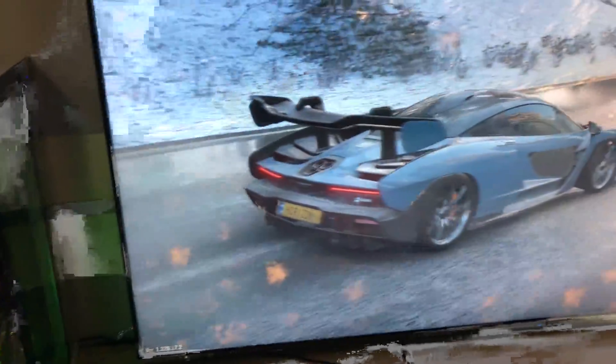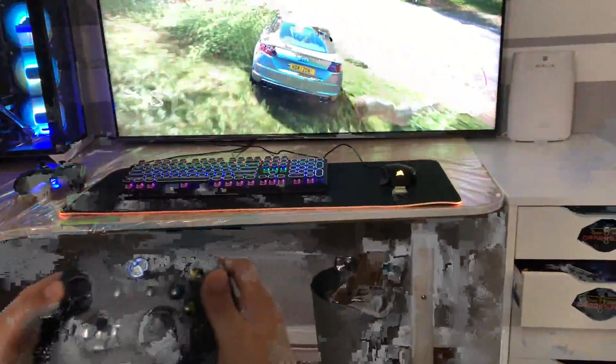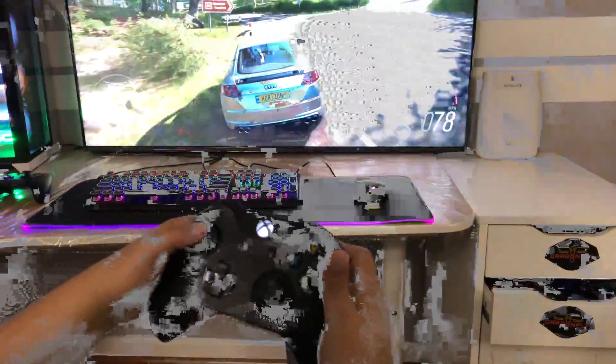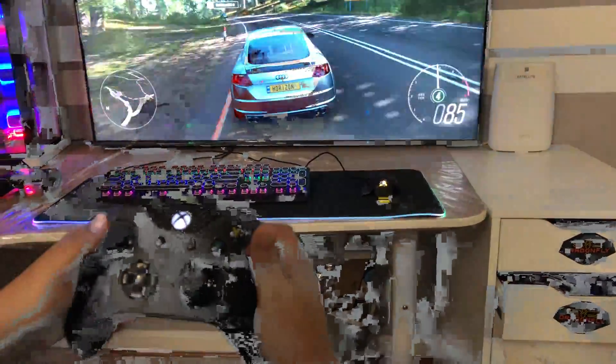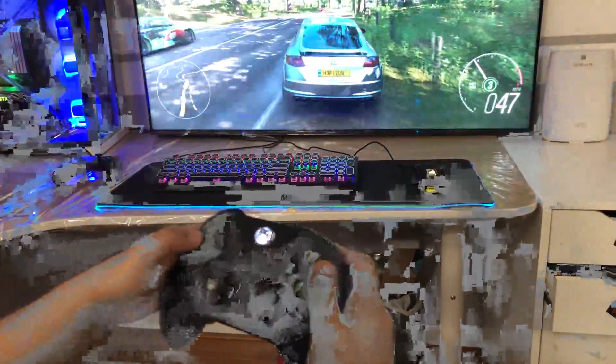The adapter worked perfectly with my PC and a pair of standard Xbox wireless controllers. I could perform the same customization I could with my Xbox One, and I used the gamepad to reliably play Street Fighter, Forza 4, and other games. The connection was responsive both at my desk and 10 feet away from my PC. According to Microsoft, Xbox One controllers have a range of 30 feet.